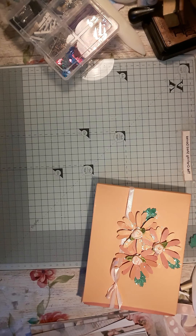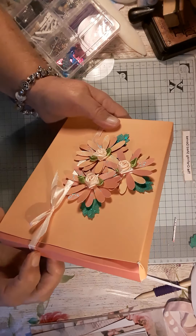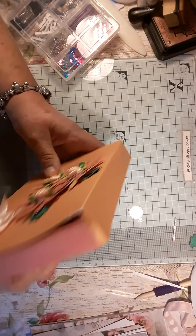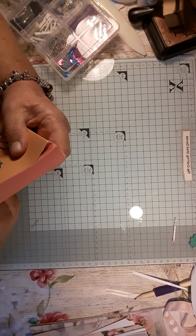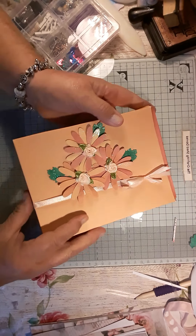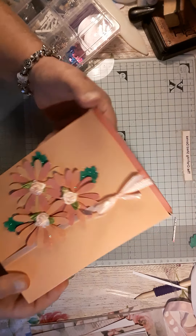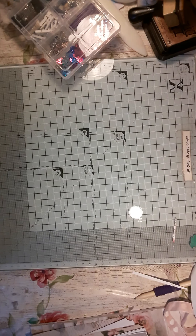I told you there were loads of bits! Then in this box — I can't even remember doing this box to be honest — I think there's six cards in here. Yes, there are six cards in there, so that's the cards.